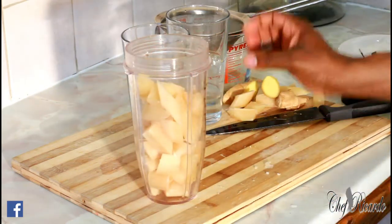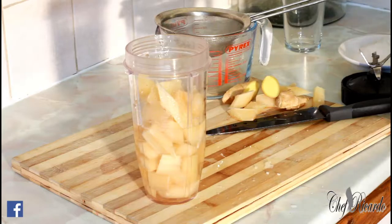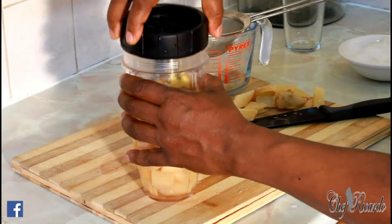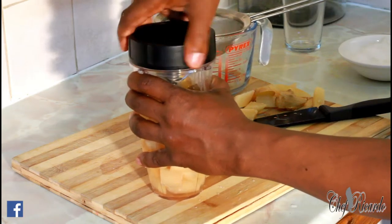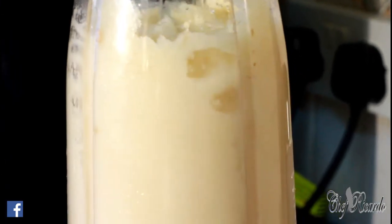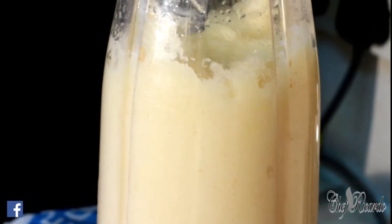So this is what's inside already. I'm going to put a little bit of water in it — about half a glass of water to free up the blender. And I'm going to put two pieces of ginger inside as well, because you need the blender to get freed up. I'm going to be blending this for about four to five seconds.